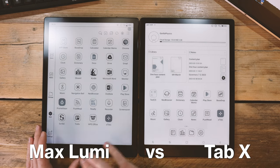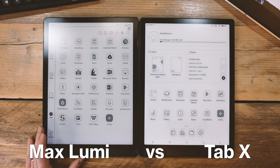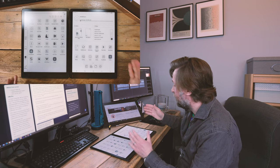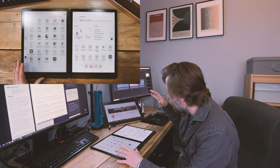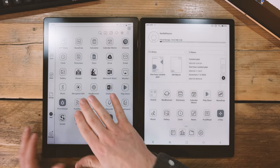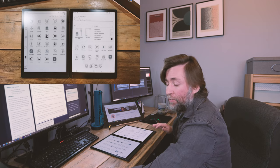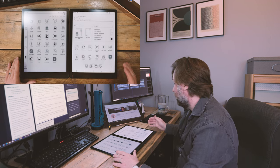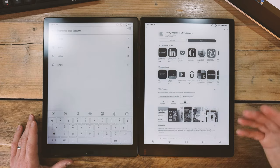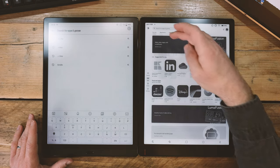One obvious change from the Max Lumi 1 and 2 to the Tab X: gone is the home button, replaced with Android-style toolbars at the bottom, which I really prefer. The battery has grown considerably — about 6,000 mAh on the Tab X compared to only 4,000 mAh on the Max Lumi. So the GPU is having a battery impact, but they've also given you the larger battery to mitigate that. The Tab X is really going to excel compared to the Max Lumi in other apps.